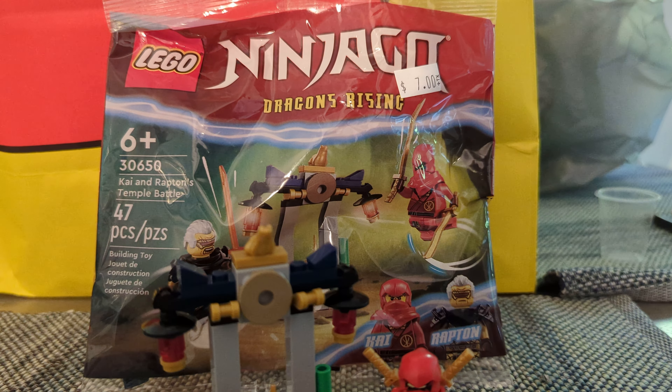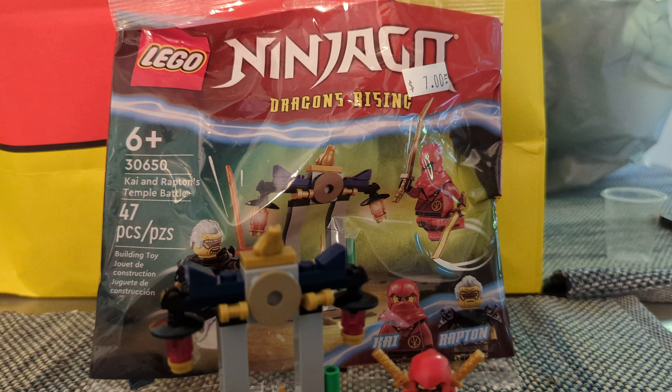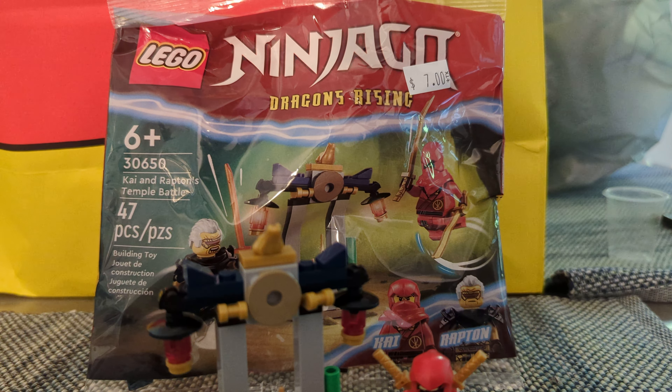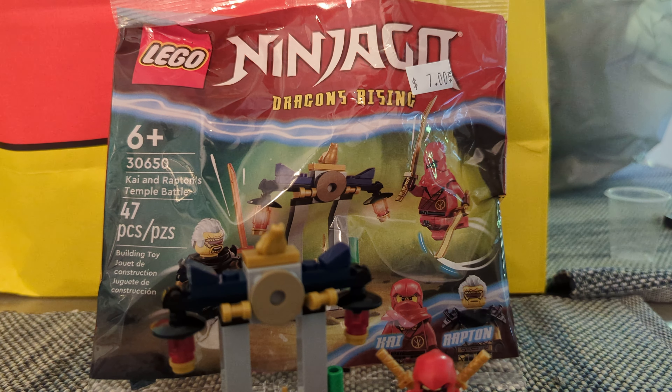Hello and welcome to BOW, back here again with another LEGO review. Today we are taking a look at LEGO Ninjago Polybag number 30650, Kai and Raptan's Temple Battle.